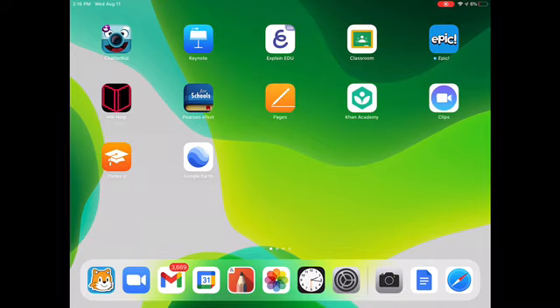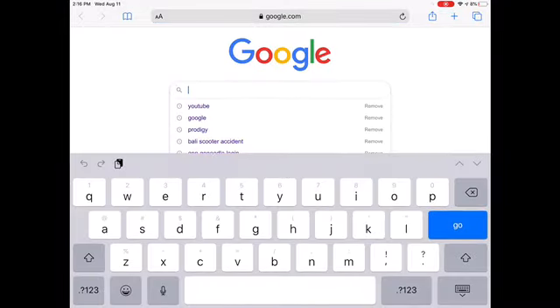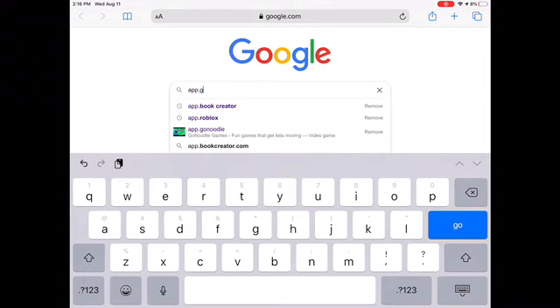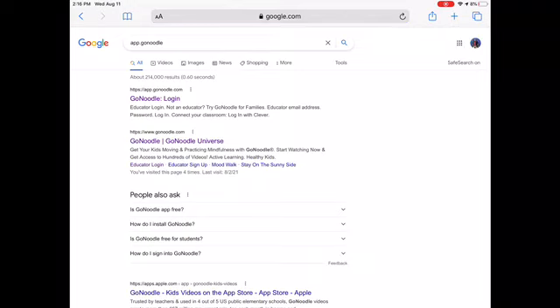The first thing you need to do to watch GoNoodle on an iPad is go to the compass app. The next thing you need to search is app.gonoodle.com. Once you're searching that, you're going to click the first link.